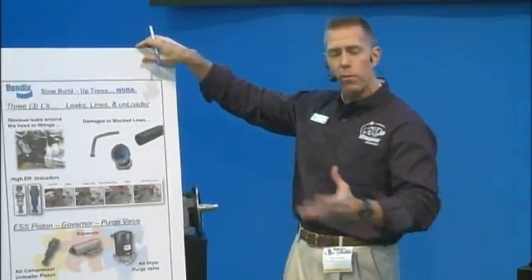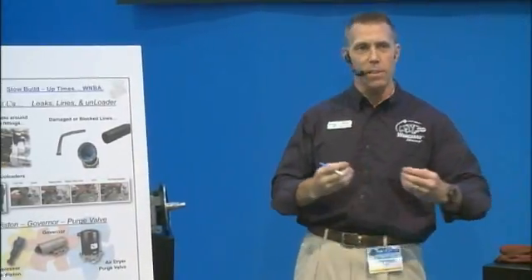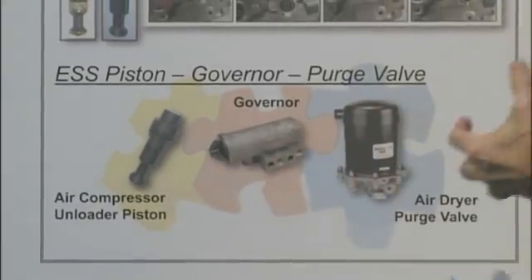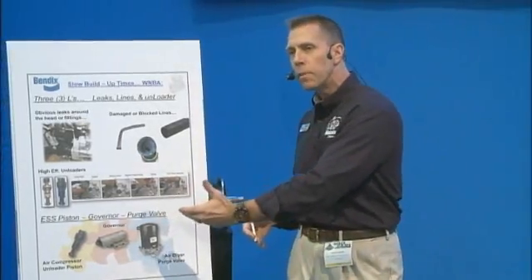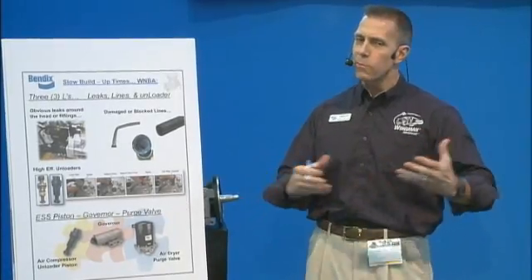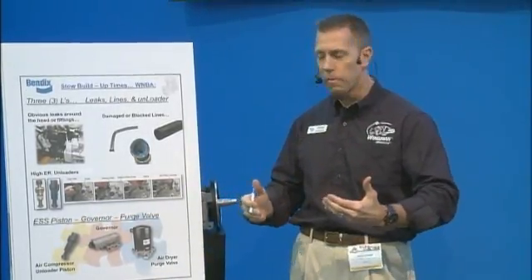Let's say you've gone through those pieces and you know you really don't have a problem with what you're looking at. Especially when you get down to the ESS piston level, I have this diagram showing that the ESS piston, the governor, and the purge valve are interrelated — they all work together in conjunction — so if you have an issue with one of them you're going to want to check the function of the other two. A governor, for instance — a lot of guys replace those because they're very inexpensive and easy to get to — but you should also check the other two pieces to make sure they're functioning.